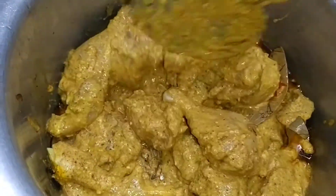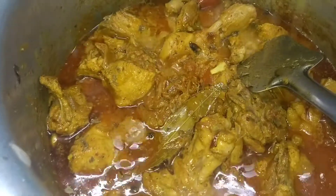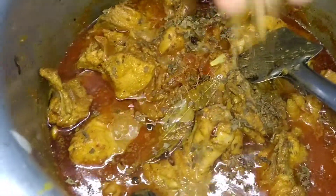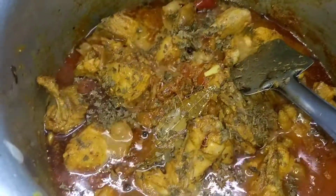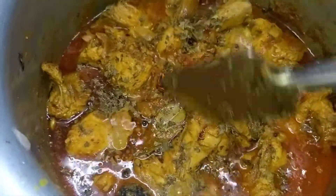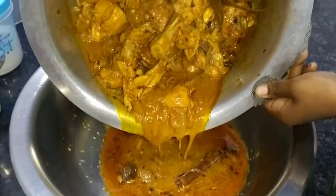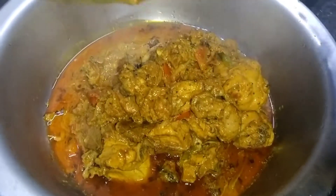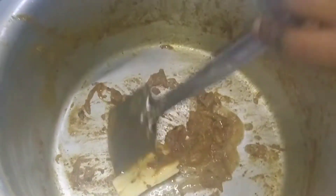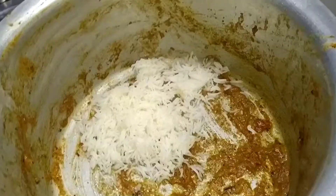We will add the chicken now and cook it well. Now we will add the cheese. Our chicken is cooked. We will add 1 spoon of butter and finish it.